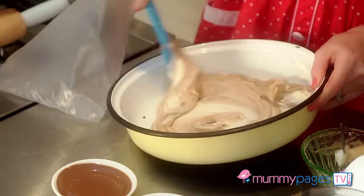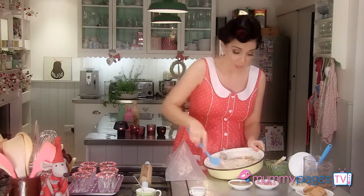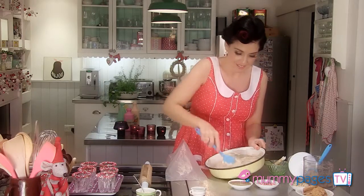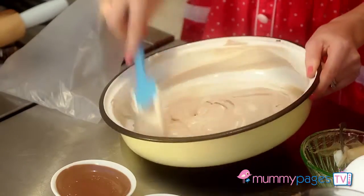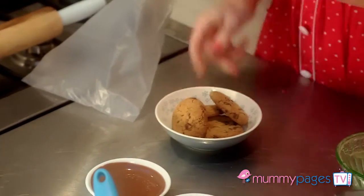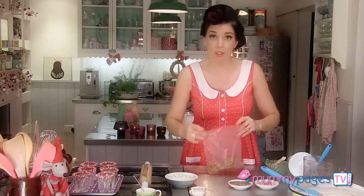So give everything a really good mix together. And this is a great instant treat because really that's our cheesecake filling made now. Delicious! And then for the biscuit layer, I'm using some double chocolate chip cookies. I just need to bash them up. You could pop them into a processor to make them quite fine, but I don't mind if they're a little bit rough.